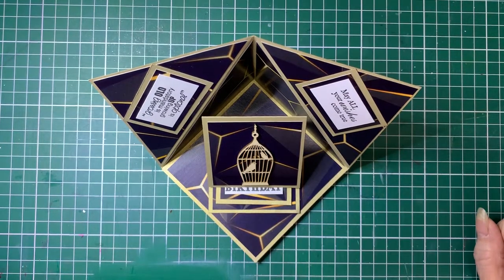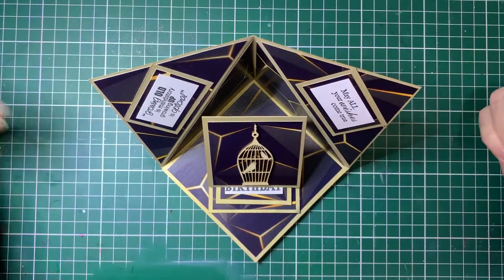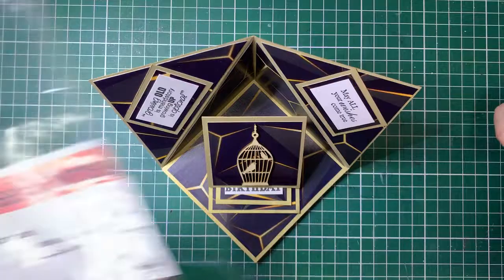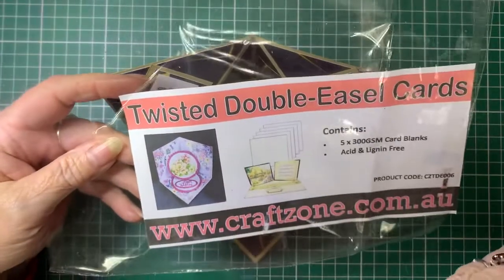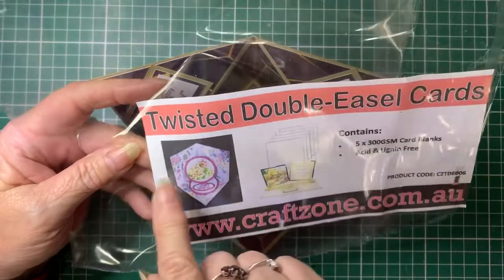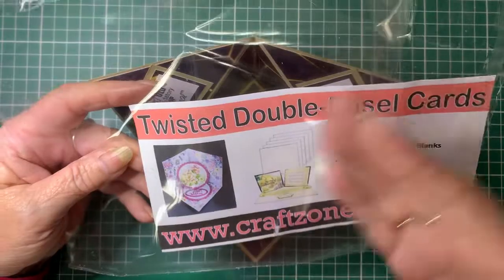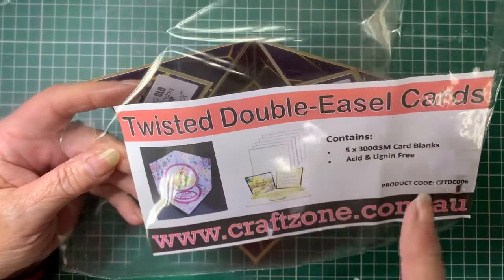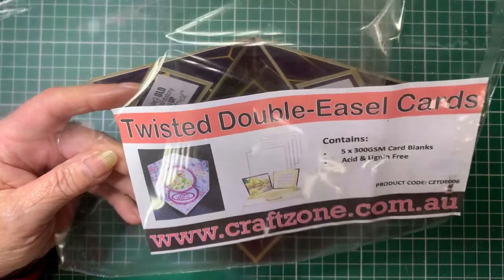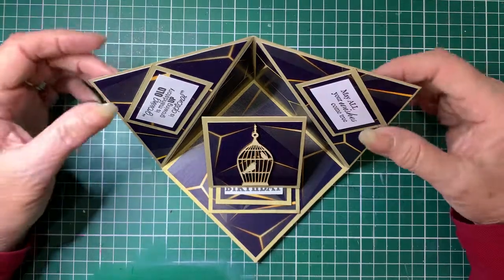Hello, welcome back. Debbie here from Barossa Valley Crafts. Today we're going to make this card. This was inspired by a card that I get that's already pre-cut and scored from Craft Zone. I will be making cards later using the Twisted Double Easel card, but this one is very similar to that base card, but with a couple of differences. So I'm going to show you how this one was made.